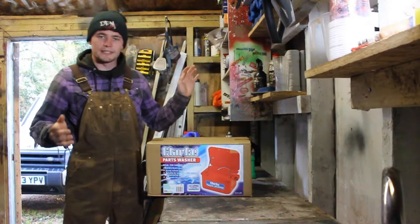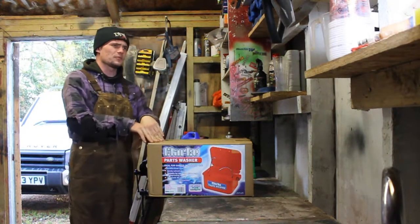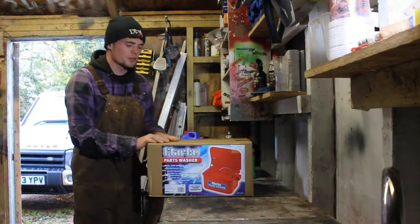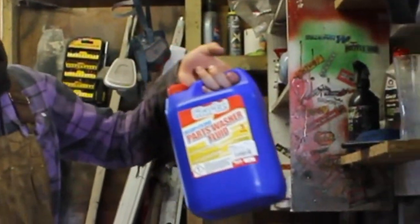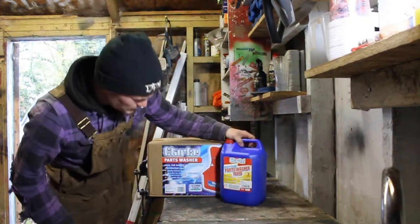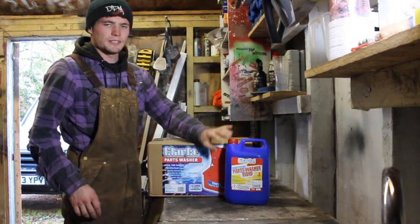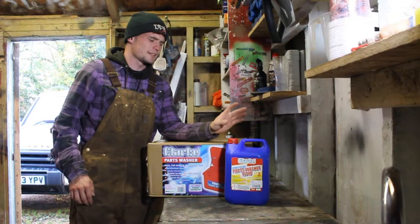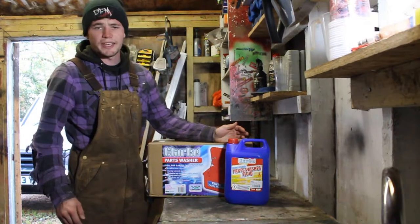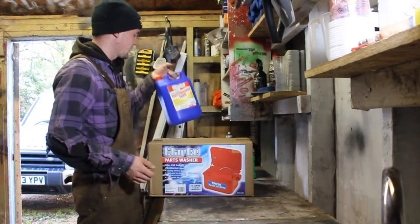Before I take it out, it's worth mentioning that I got this from Machine Mart - it was £51.99 including VAT. I also decided to buy the Clark parts washer liquid to go with it, which was £6.59 including VAT. You don't need all of that because you do water it down - I think it said the ratio is about three parts water, so you get more out of it.